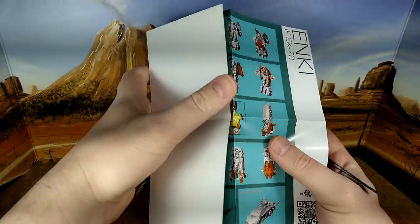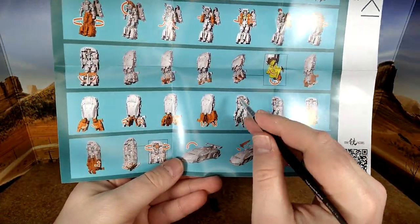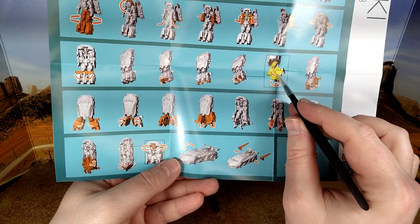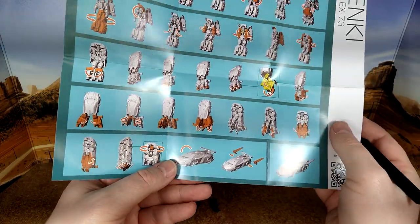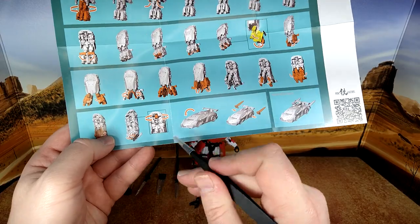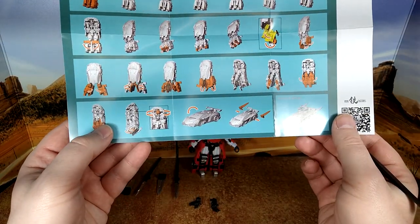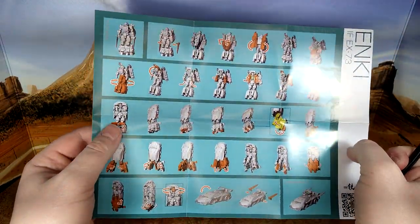You have the instructions, which are decent but not great. A couple of steps I wish were different — the feet are absolutely terrible to flip. They say you have to move things a little bit but it's super painful and you're afraid to break it, so just be careful. I don't know why they have you flip the head at the end; you can do that upfront and it gives you better access.